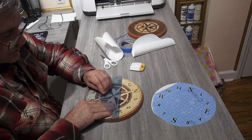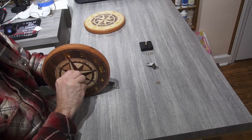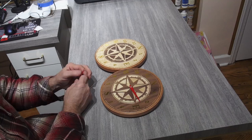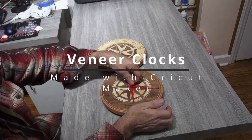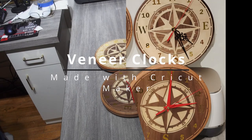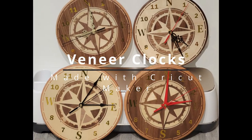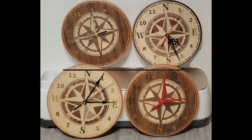Finally, it's time to attach the clock hands and movement kit. Simply follow the instructions that come with your kit to attach the hands and set the time. And that's it — you now have two beautiful veneer inlay clocks made using your Cricut Maker machine. I hope you enjoyed this tutorial and that it inspires you to try out some new woodworking projects with your Cricut. Thanks for watching — please leave a comment and subscribe to my channel to see more.